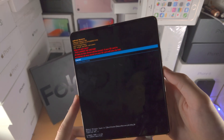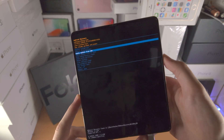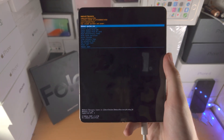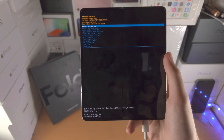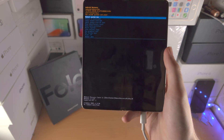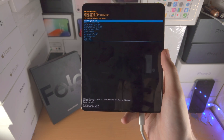Once you confirm the factory data reset, it's going to reset everything and your Z Fold 4 should be working if you had any issues. With that being said, thanks for watching. See you guys later. Bye-bye.